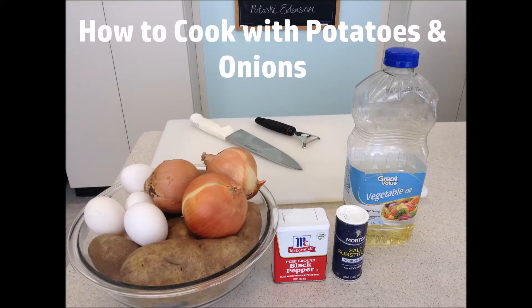How to Cook with Potatoes and Onions with Arkansas Snap Ed.